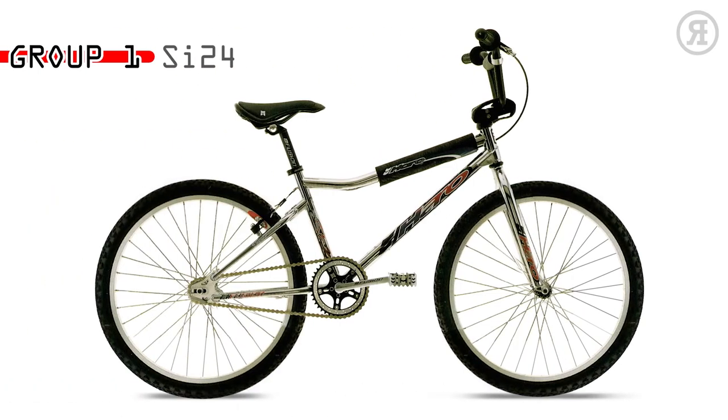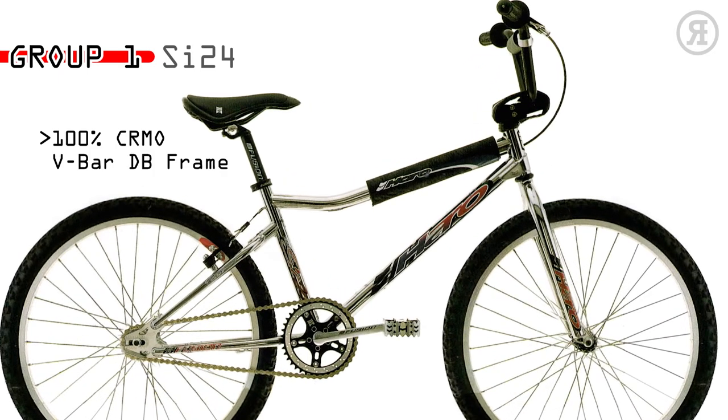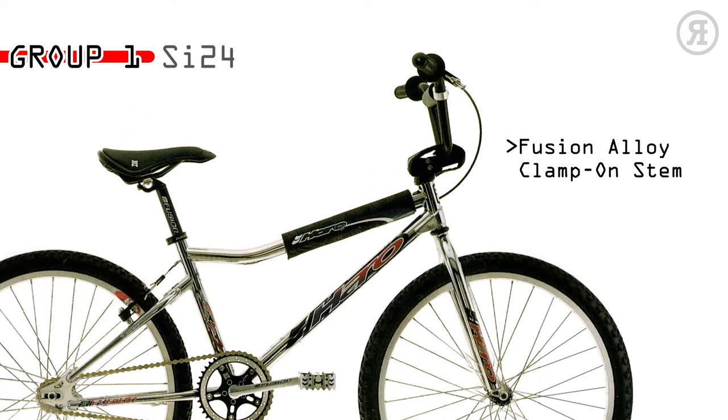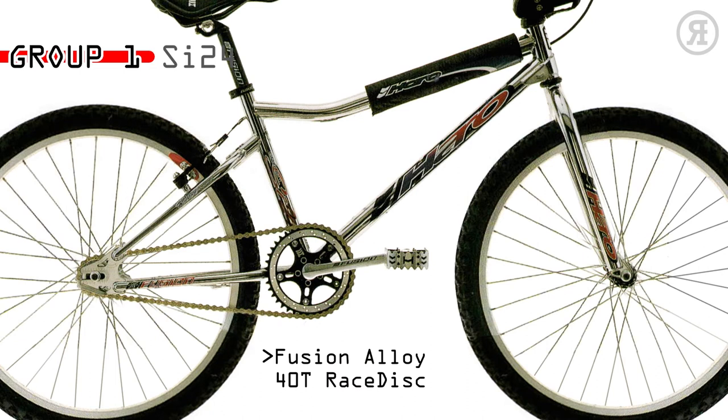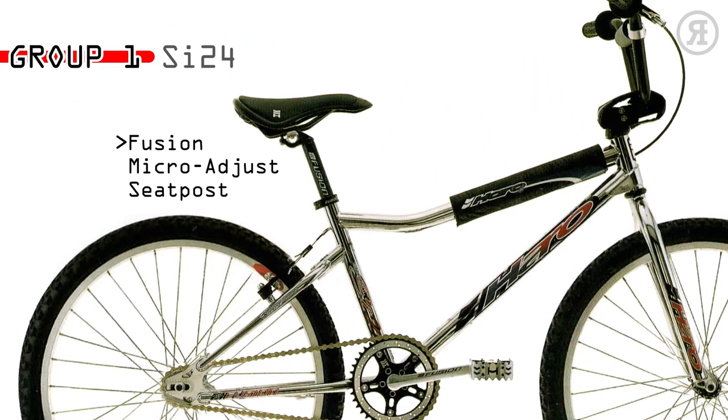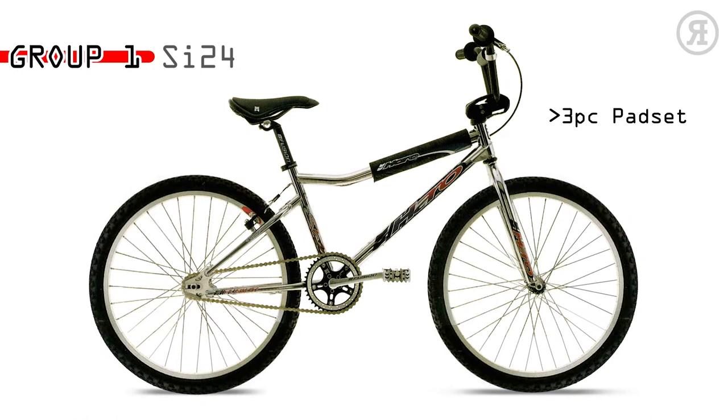Group 1 SI24 is for the improving rider who wants a second ride without a second mortgage. The Group 1 chromo mainframe cruiser V-bar BMX frame has a threadless chromo tapered leg fork, Fusion clamp-on stem, Fusion Alloy 42-tooth race disc, Hex 1-piece chromo 180mm crank, Team Haro alloy pedals, Fusion Alloy micro-adjust seat post, 3-piece spad set, and ACS 16-tooth freewheel.